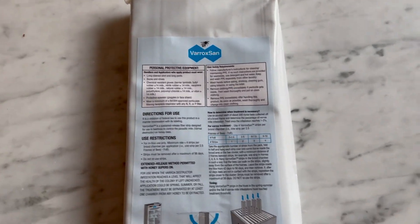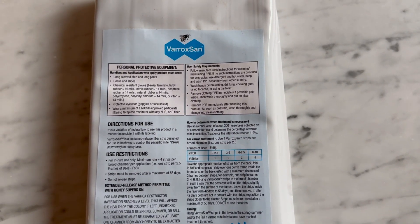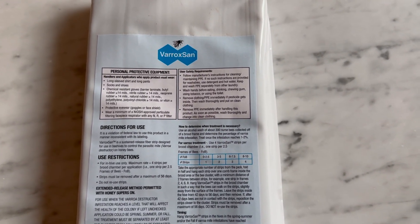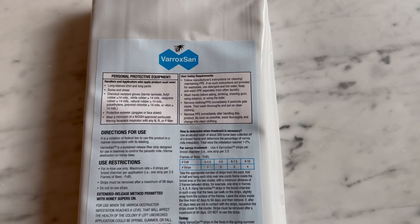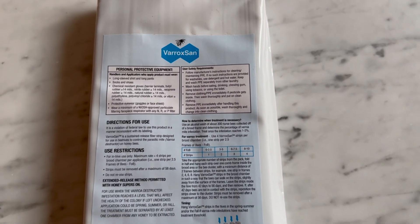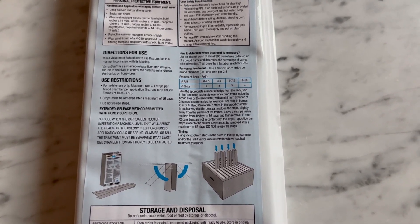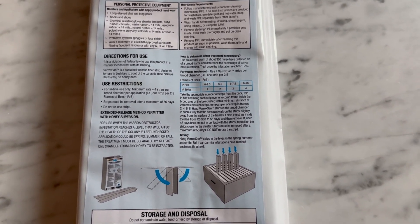Here's our latest in our arsenal to fight Varroa: it's Veroxan, a combination of oxalic acid and glycerin in a time-release format. It comes in little strips — you might be familiar with these kinds of strips for other treatments.